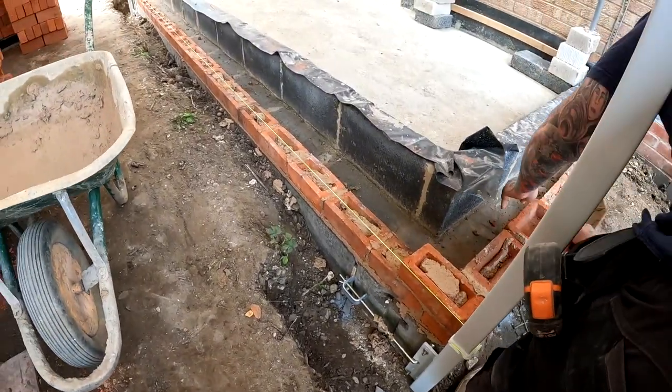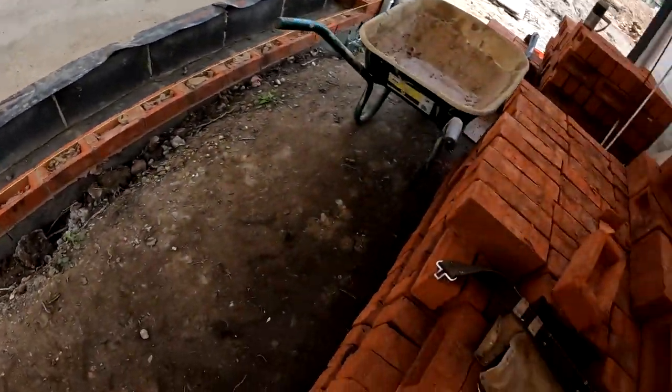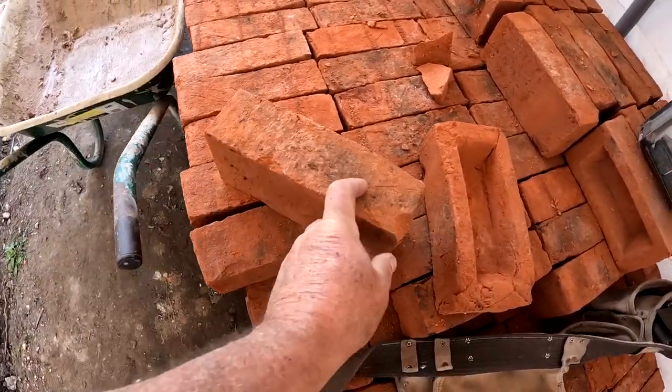Right, we're back on site today. We're now starting the extension on the main house. We're using these handmade bricks. They're all different sizes, different thicknesses. To be fair, we're struggling with them.